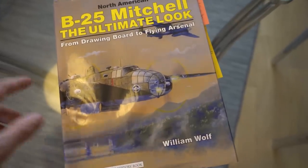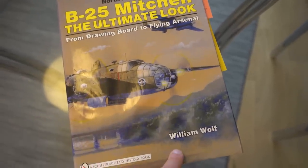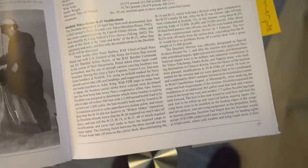If you want to know more about the B-25 and the PBJ, you can't go wrong with this book by William Wolfe. A Patreon supporter, Mitchell, sent this to me some time ago and I've gotten great use out of it — I cannot recommend it enough.